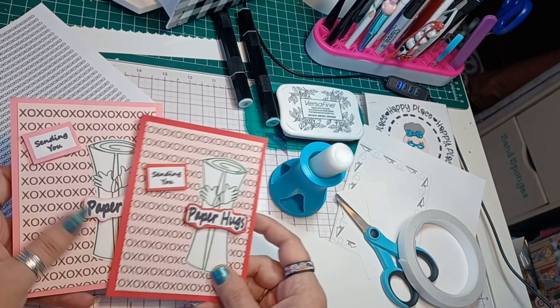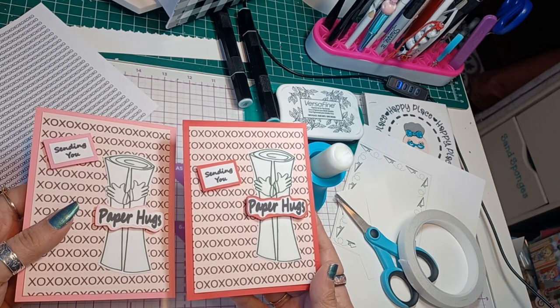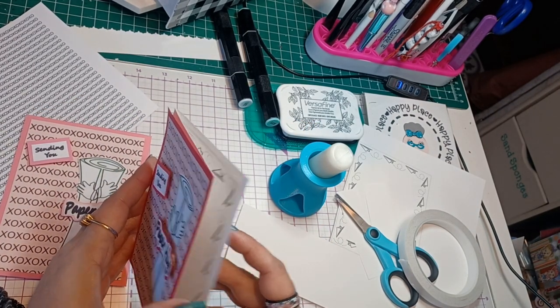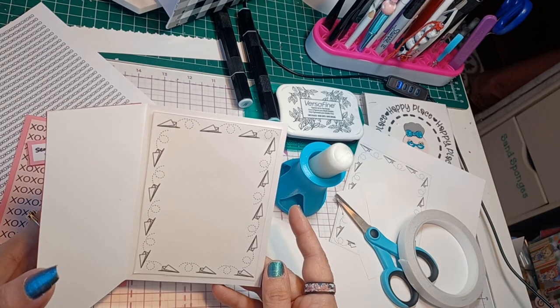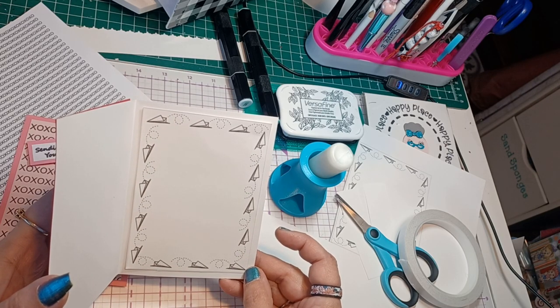Thanks for stopping by my happy place. As a new channel, my likes, comments, and subscribes mean a lot, so hit the like button, subscribe, and share. Comment below about what you think about the paper airplanes — do you think they're a cool design, something you would use? I think they're pretty cute and clever.